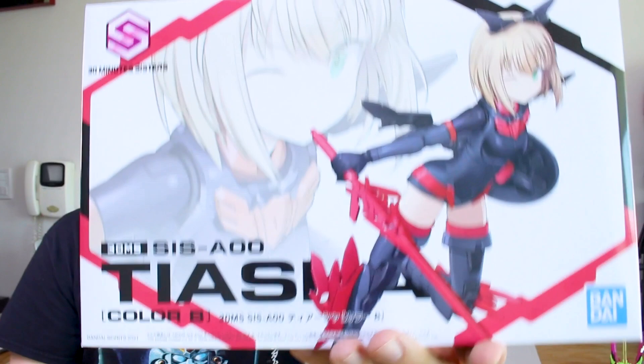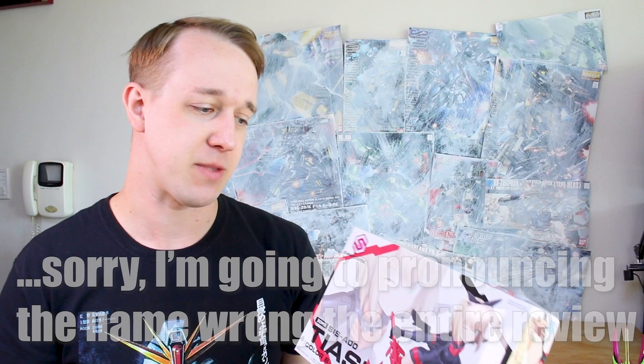What's going on guys? Welcome back to another review taking a look at the next in the line of 30-minute sisters kits from Bandai. This would be the Taisha. In the last video we took a look at the Resheta kit — if you missed that you can check that out. Today we'll take a look at this kit, and coming up next we'll be looking at a bunch of the option parts. But for now, let's check out Taisha and see what she's like.